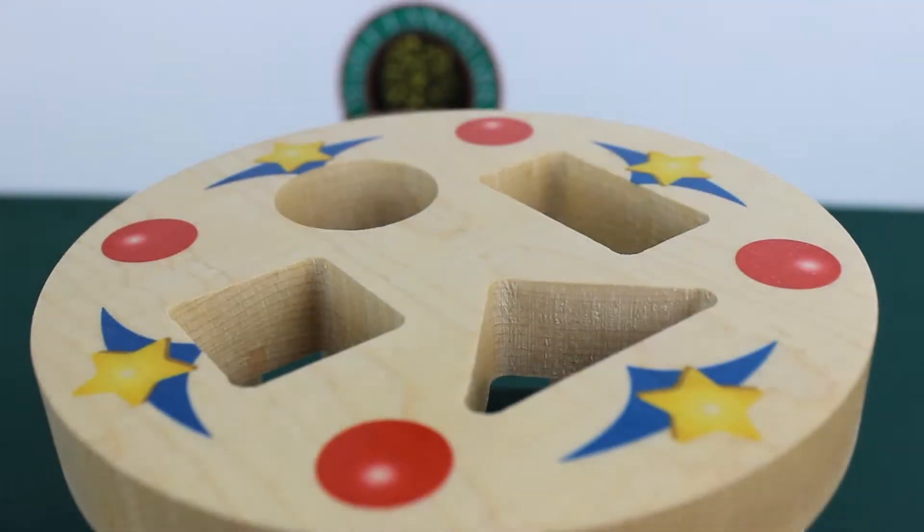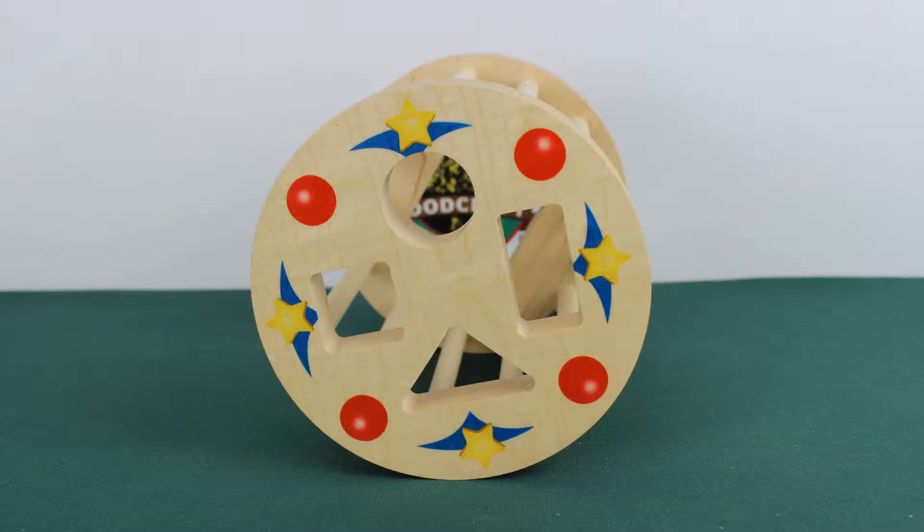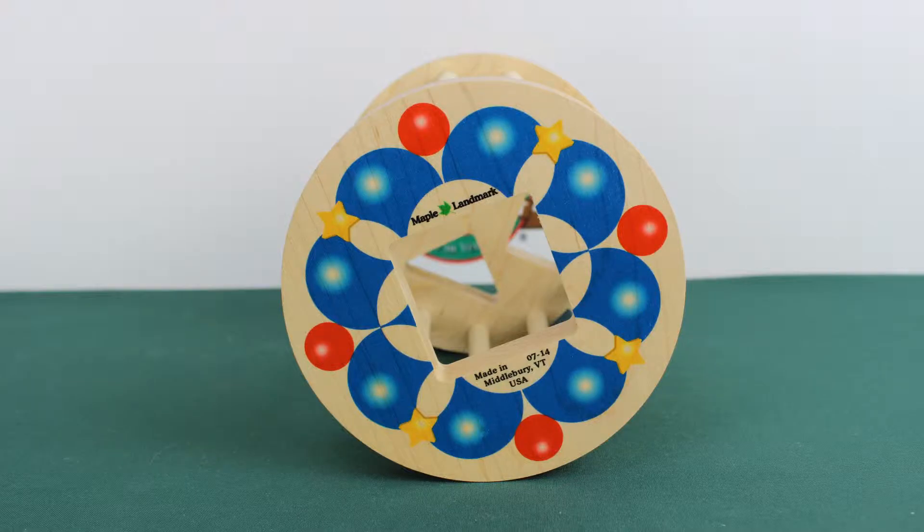We're bringing the Classic Shape Sorter back with a few exciting products. The Cage Shape Sorter is 6 inches long and 5 inches in diameter. One end has 4 holes in it, in the shapes of square, circle, rectangle, and triangle. The other end has a larger hole to remove the pieces easily.